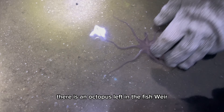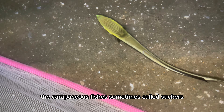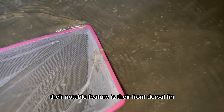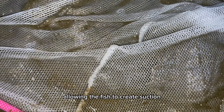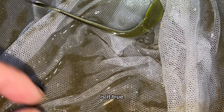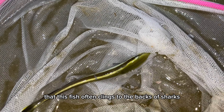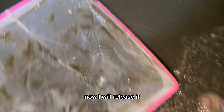There is an octopus left in the fish weir — it crawled away so fast. There's a new sea creature: the carapaceous fish, sometimes called suckers. Their notable feature is their front dorsal fin modified into a suction cup that can open or close, allowing the fish to create suction to grab onto marine life and even small boats for a hitchhiking ride. Is it true that this fish often clings to the backs of sharks to hitch a ride? This one has a very beautiful and special green color — now I will release it.